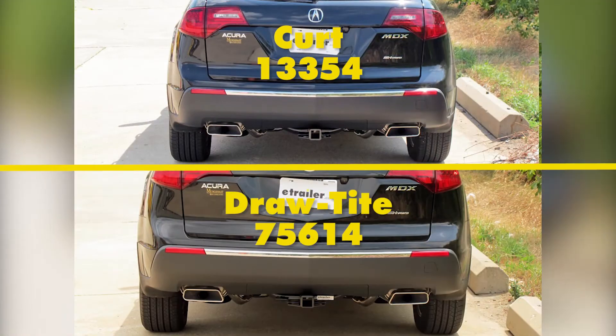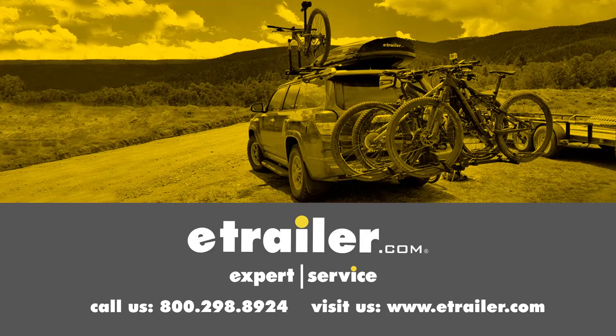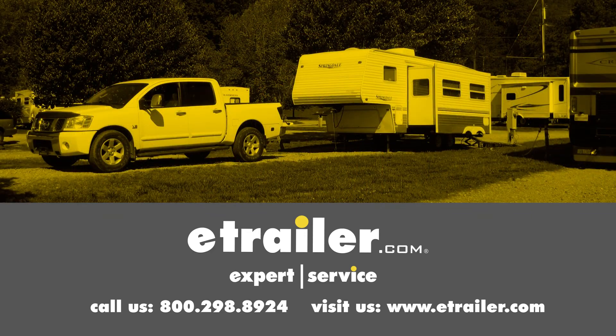And that completes our look at the best hitch options for the Acura MDX. Click the link below to shop, learn more, or visit us at eTrailer.com.